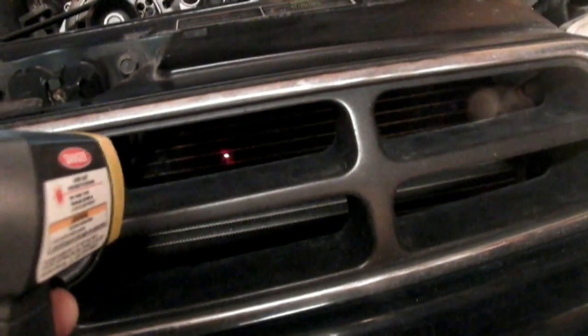So you can see here the top of the radiator is running around 62 degrees, and it'll go down near the bottom here — that's running at 61. So we've got good flow through that radiator.